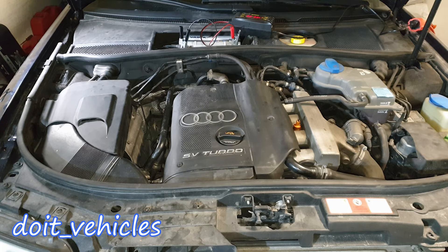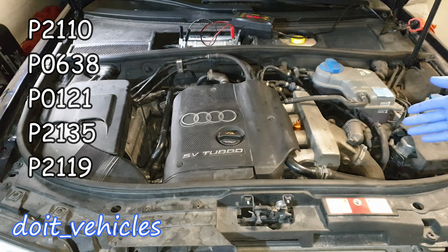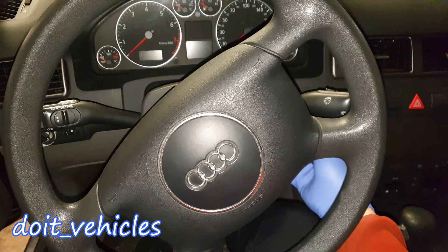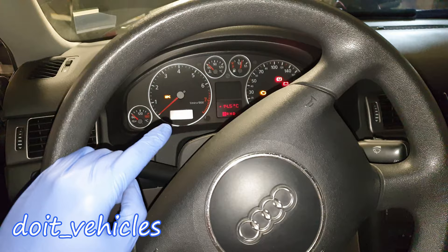If you have one of the trouble codes listed on the screen, today I'm going to show you how to test the throttle body, remove and clean it up, and also how it works and what to look for. Even before opening the hood, you can turn the key to the second position, and when you press on the acceleration pedal you should hear the throttle body flap moving. Next, let's remove the throttle body and see how it looks.